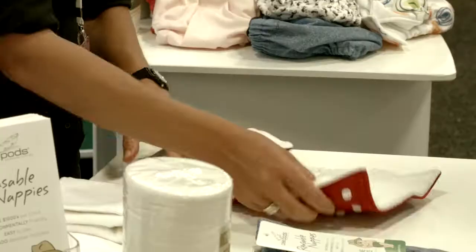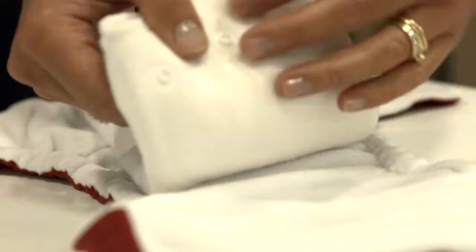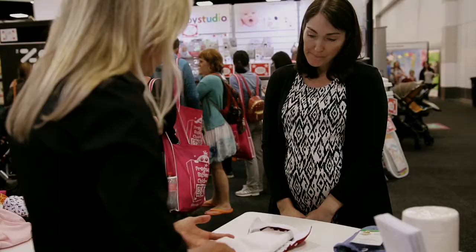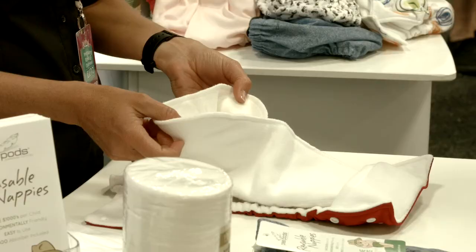It's really simple to use. The absorbent inset is made from bamboo, so it's highly absorbent and naturally antibacterial, and it just clips into place inside the nappy. It has a stay-dry panel built into it to draw the moisture away from baby's skin and keep them dry, and it also folds right out. We do that so that it washes thoroughly and dries nice and quickly.